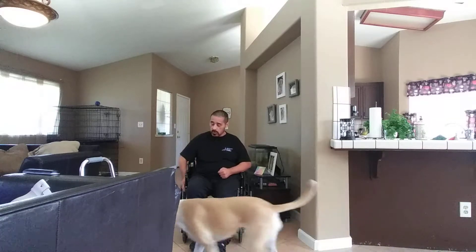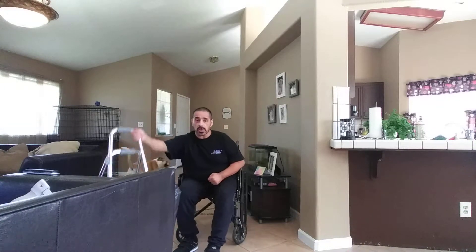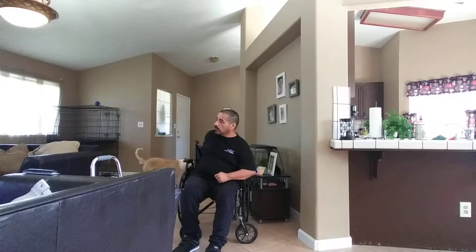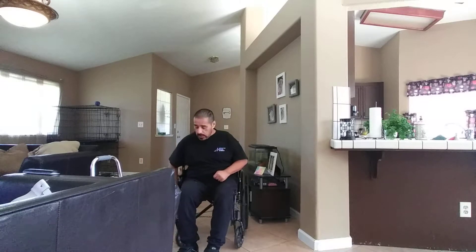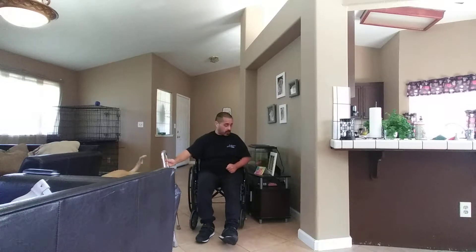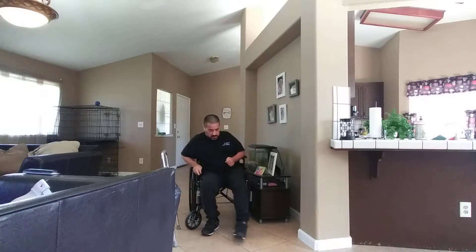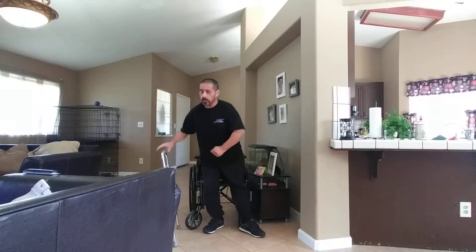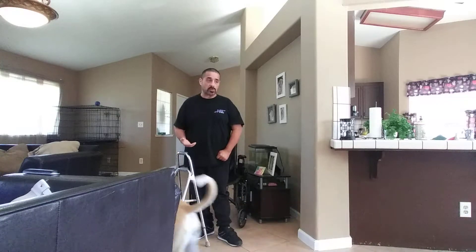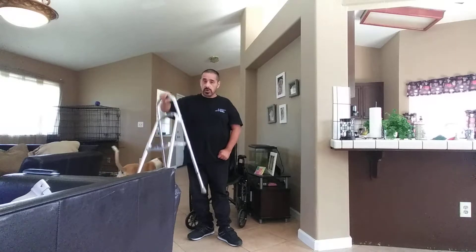I already did a little bit of warming up, walking around outside with my walker — AKA Jimmy Walker. Remember, I have my brace on. As I always say in all my videos: make sure you have your phone nearby in case you fall, if you're doing this by yourself with no assistance. Make sure you have water in case you get dry mouth, and make sure you have your safety device nearby.